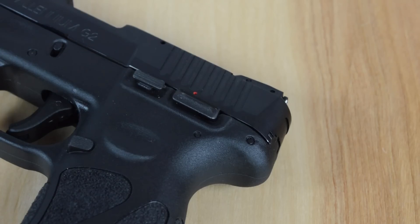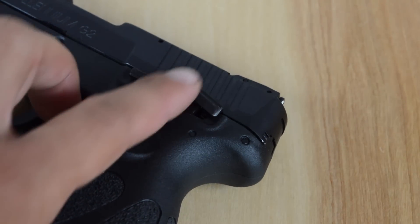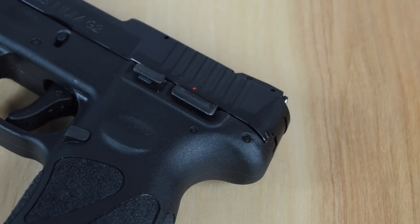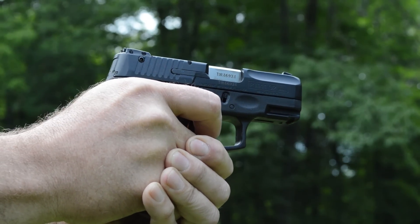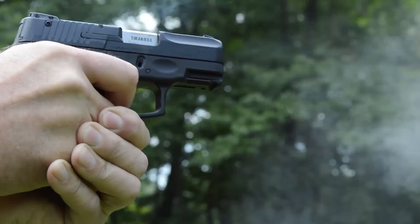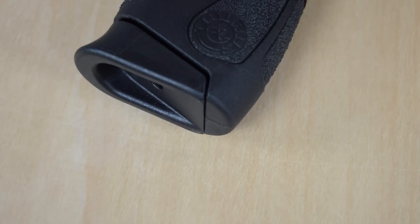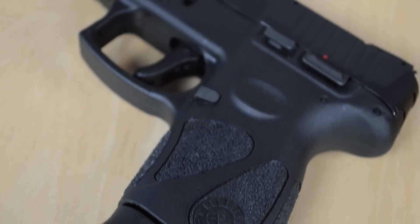It's got a loaded chamber indicator, which a lot of people like. It's got a manual safety, which is optional — you can use it or not. Many people request that feature in the Shield. The trigger pull is reasonable, it's comfortable to shoot, and the grip is very ergonomic and natural.